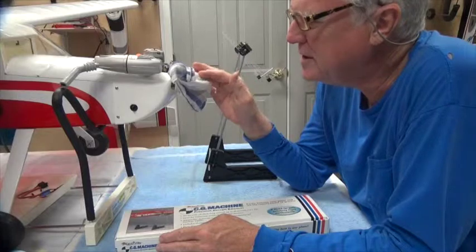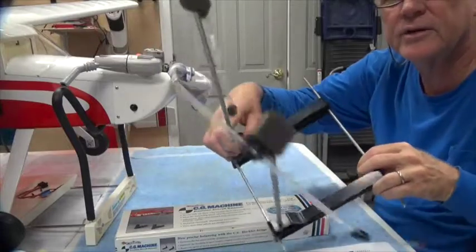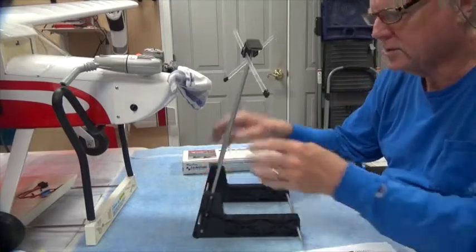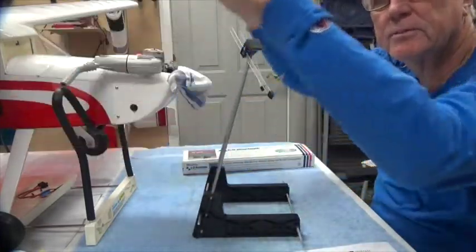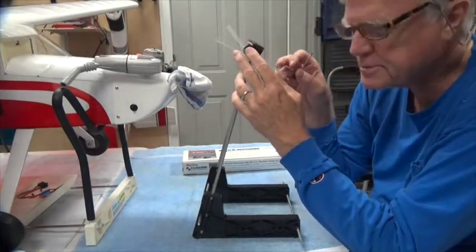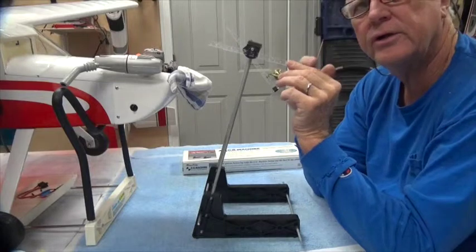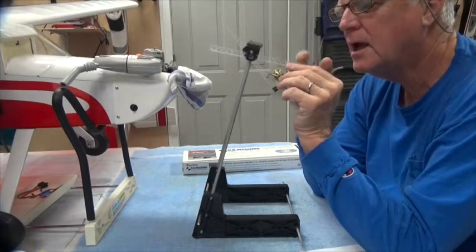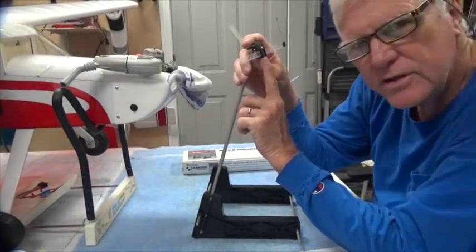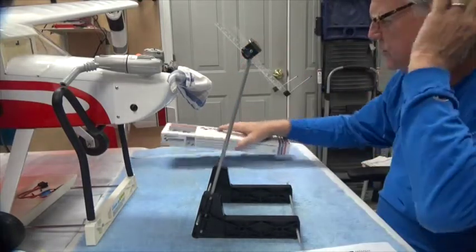The CG range for this airplane — let me show you the machine when it's set up. This is what it looks like when set up. Very simple. I usually run it with the arms going this way. This airplane's CG range is between four and five inches. There's a nice ruler here and a stop out here to hit the front of the wing. From the front of the wing back, I've set it to four and a half, which is right in the middle of the range. So four and a half inches is what I'll measure the CG at, and we'll see how close it is.